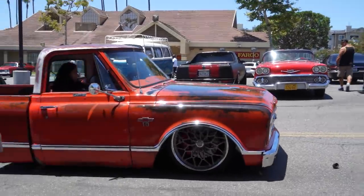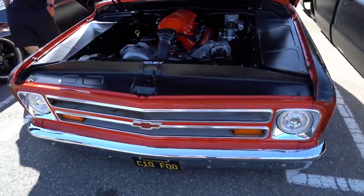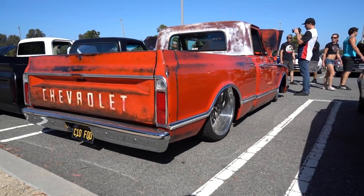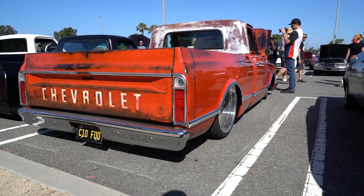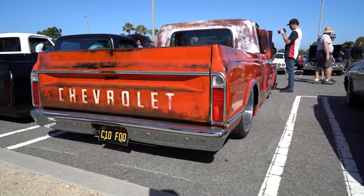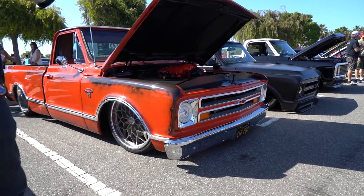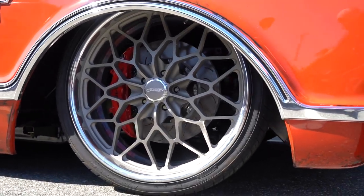What's up, guys? This is Alistair Reval. This is my 67 C10 with the Pro Charger, 6-speed, Roadster Shop frame — and it's laid out on 22s. Big Pro Charger, nice patina paint, cleared. This thing's badass. We gotta shoot this thing.